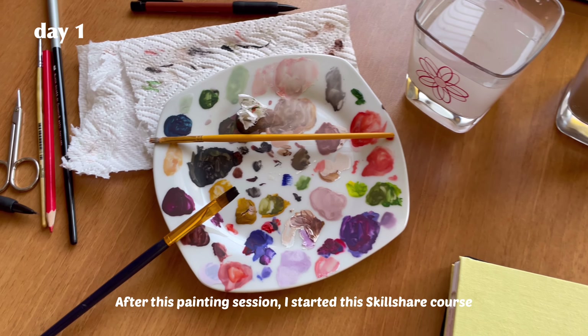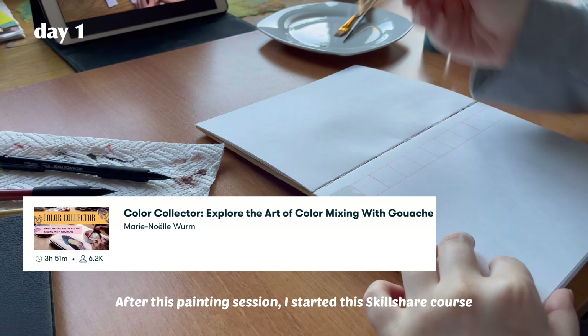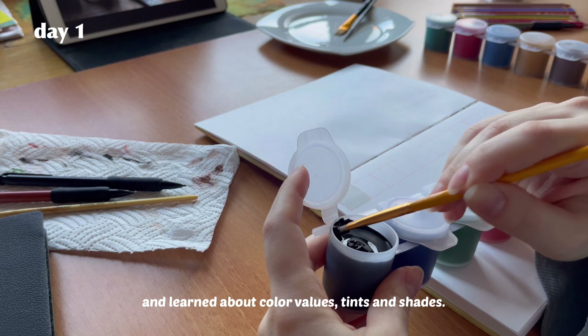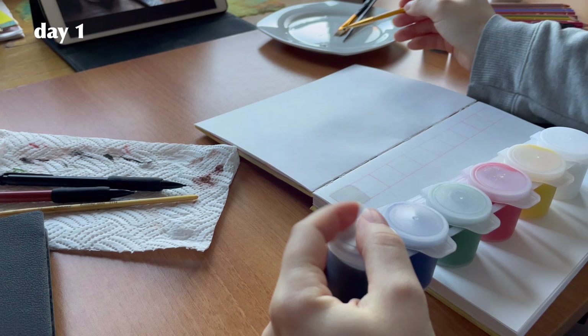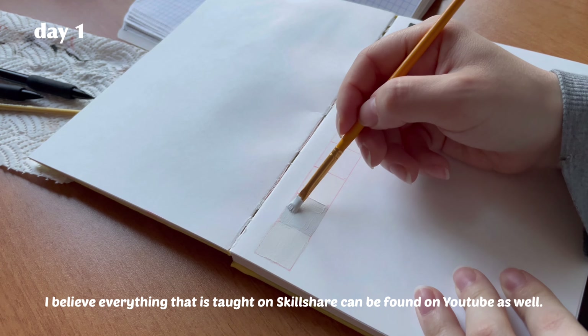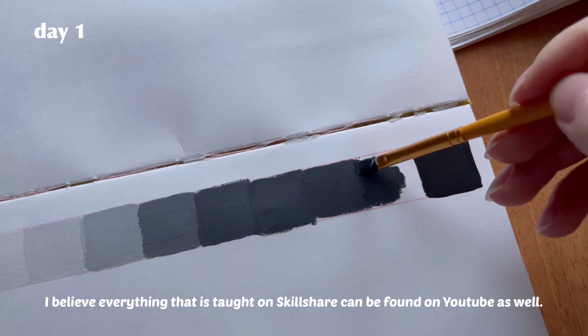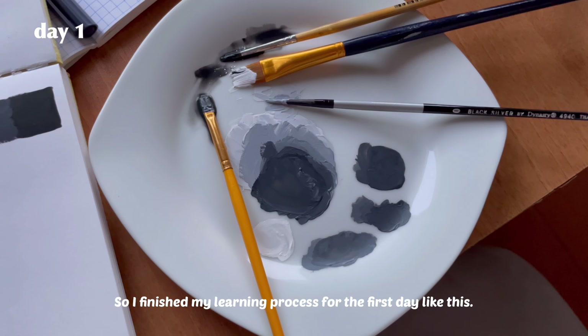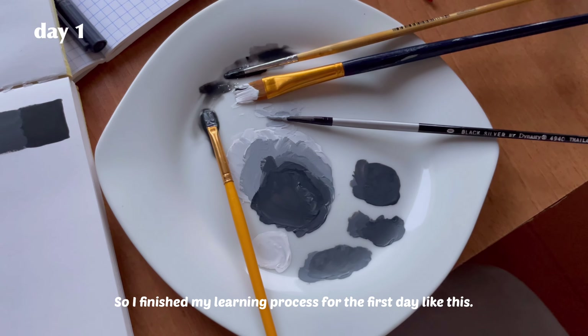After this painting session, I started the Skillshare course and learned about color values, tints, and shades. I believe everything taught on Skillshare can be found on YouTube as well — you just need to search a bit more. So I finished my learning process for the first day.